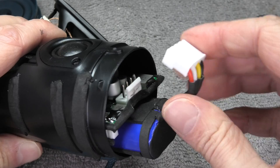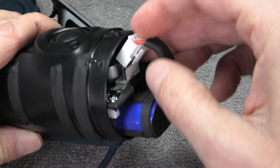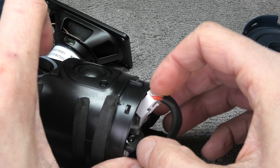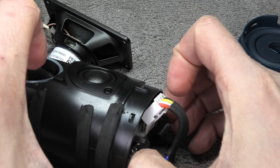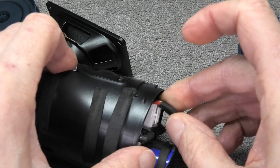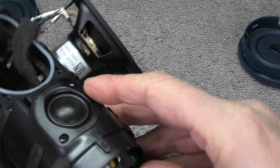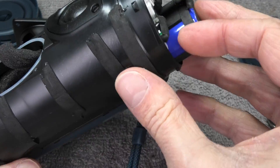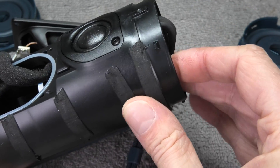We can already start to reassemble everything. When you install the new battery, make sure it is sitting in there really snug. If it is moving around even a little bit, this will cause the battery to vibrate when you're using the speaker and you may be able to hear it, affecting sound quality. So make sure it is sitting in there real snug.